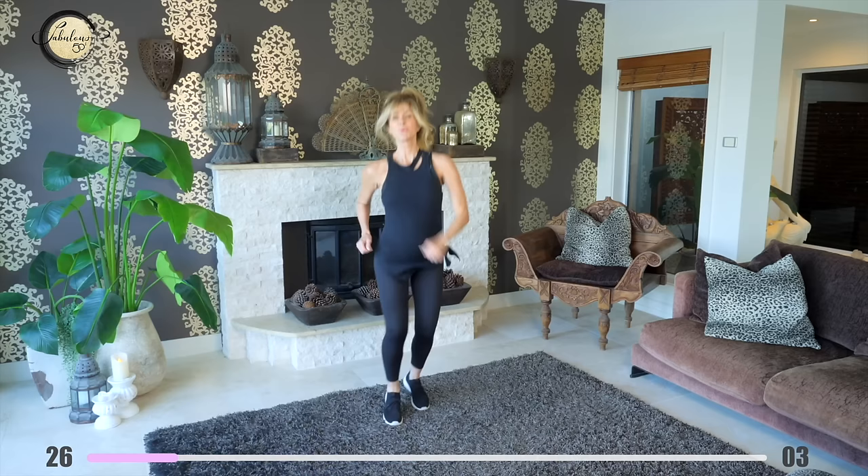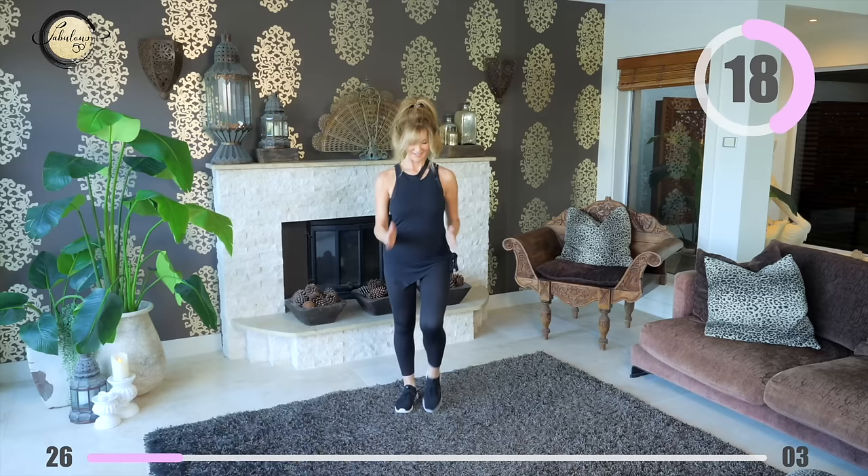Start walking — dance, run, do whatever makes you feel good. Have you set your goal to become fitter and healthier within the next few months? I hope you have and that's why you're doing this workout. So good on you.